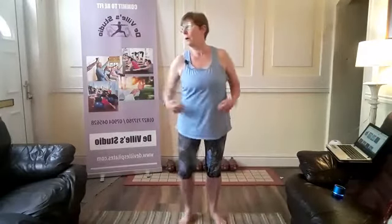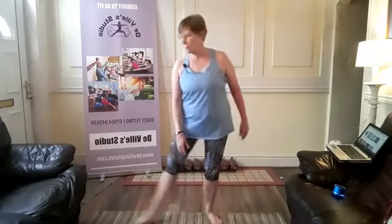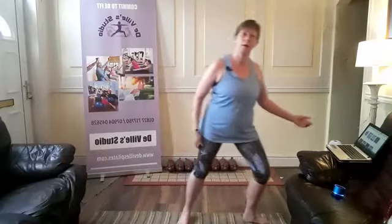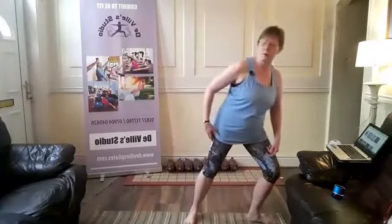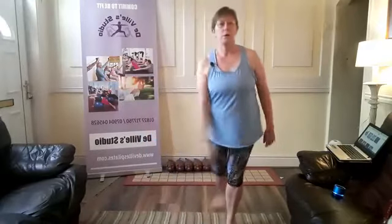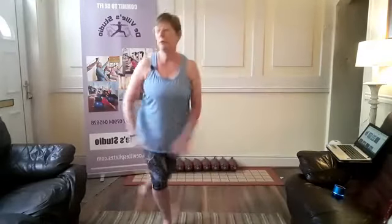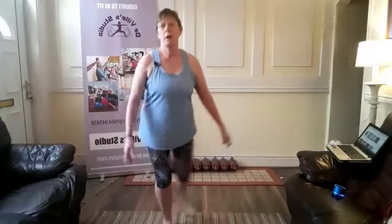Then we're going to take some little side lunges out to the side — and the other side. You can see we're not going very deep. As we do, we're turning the toes outwards, keeping the knees and the toes in a nice line. And then we're going to take that into some little curtsy lunges, just crossing one leg behind the other.